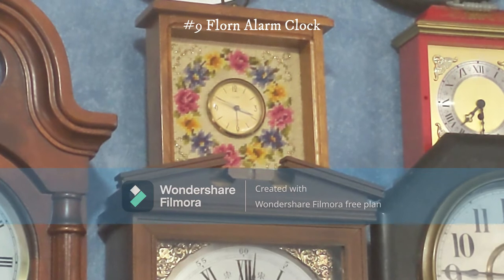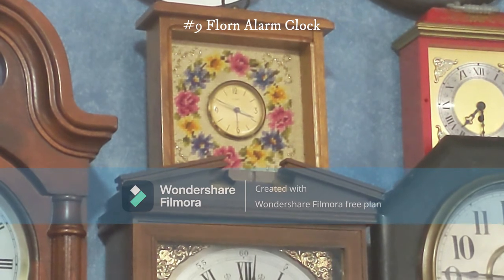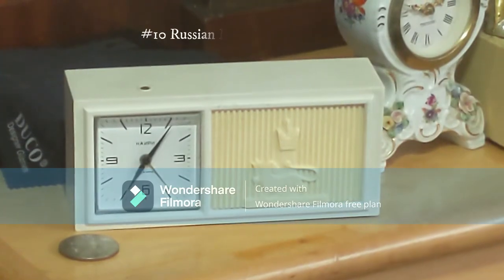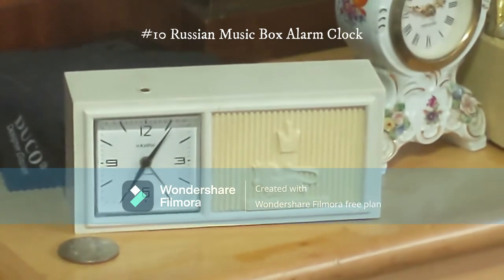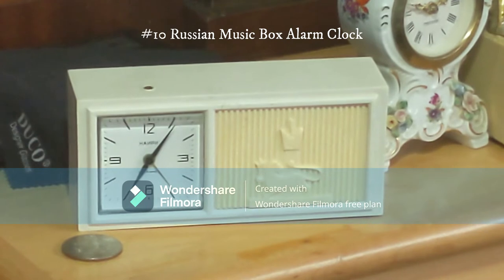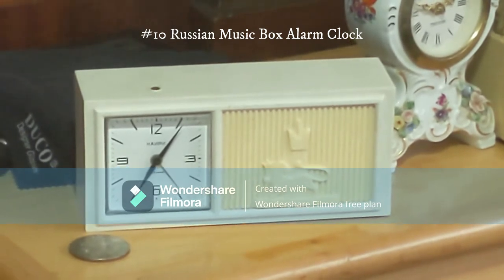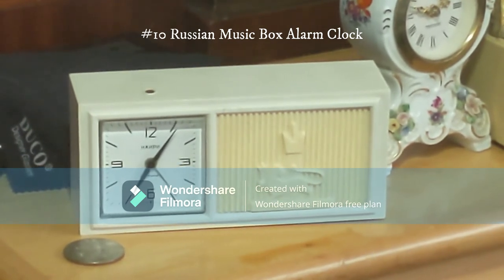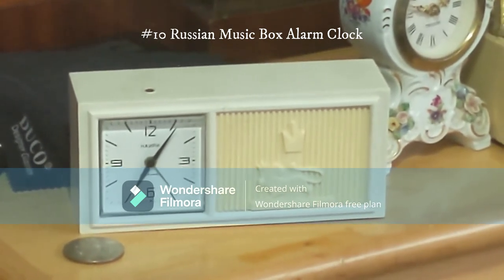I was glad I didn't have to go to a professional clock repair person. The clock works fine, though the alarm sounds a bit rough. That is my Russian alarm clock — I got it at Savers for about $4. It doesn't work and it has a music box which also doesn't work. I've never seen anything like it. I do know it's a Russian clock, and it's clearly an older one.